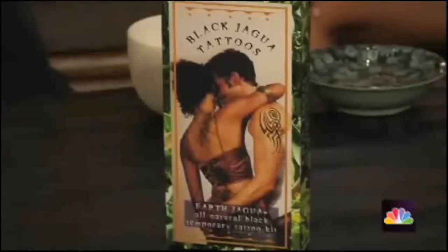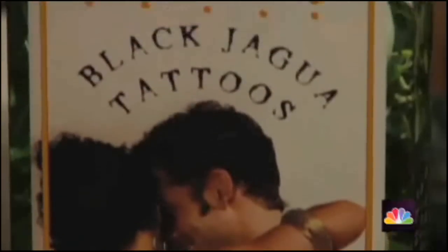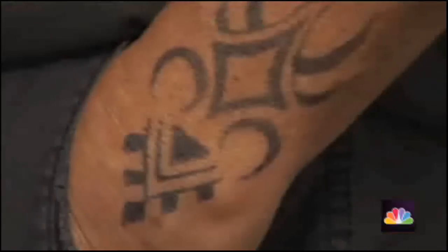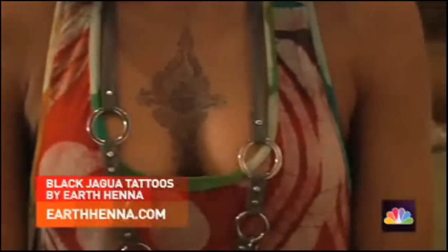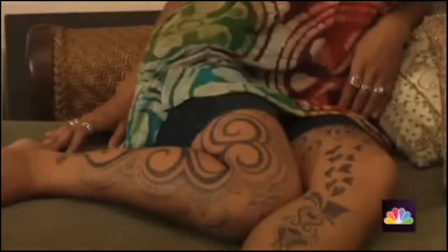If people are looking for the kit, the easiest way is to go to our website which is earthhenna.com. The kit is also available in stores around the country. Jaguar is pretty cool because it fades out very gracefully, so even at the end people still like the color. Jaguar gives people the choice to change their minds.